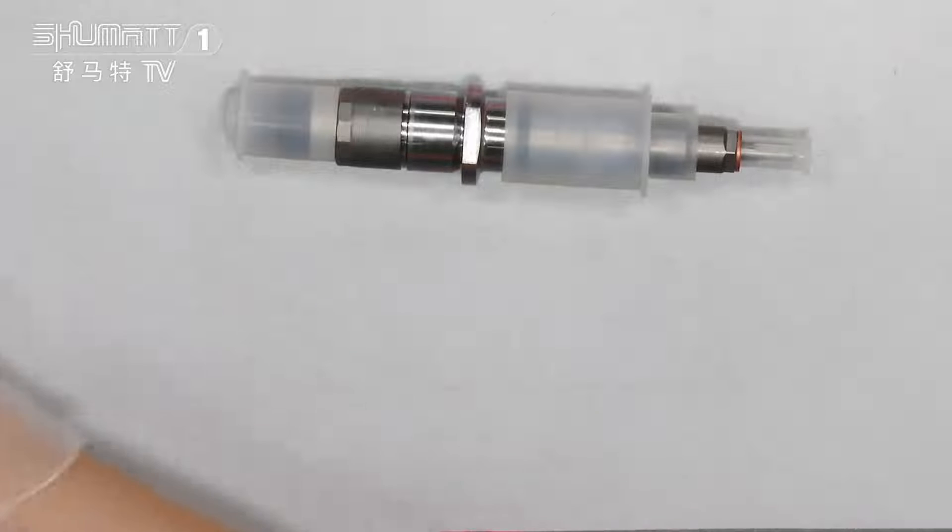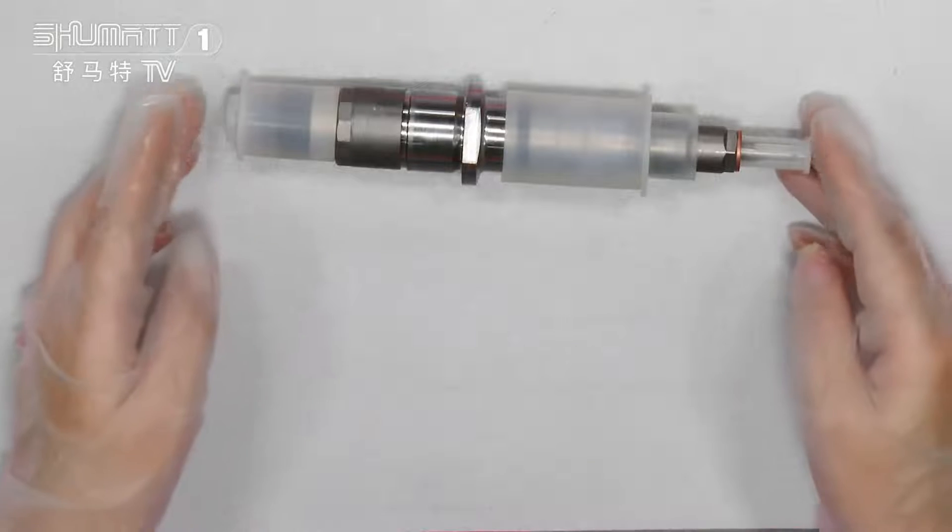For the inside, it's China-made, brand new. The nozzle and the control valve are high quality and brand new. Normally we use Shinma, Liwei, Green Power, and so on.